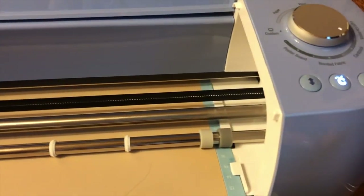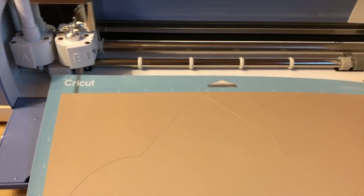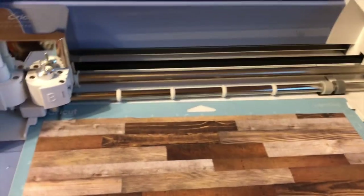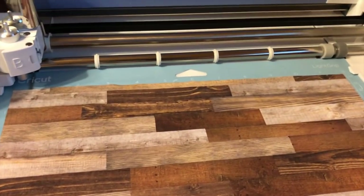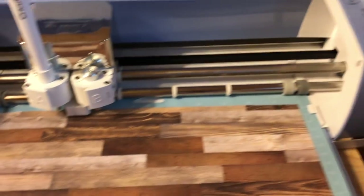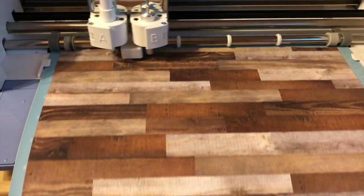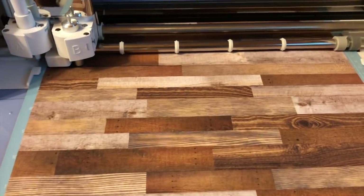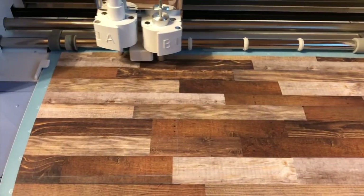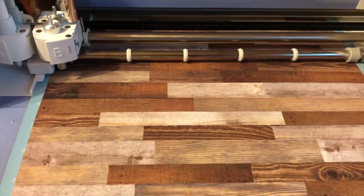That light is blinking so I'll go ahead and eject it. We'll load our second mat — I've chosen this paper as our solid piece. We're going to load it and then hit the C that's blinking, and it's just going to cut out a big square for the card. You do need to use 12 by 12 paper or cardstock.